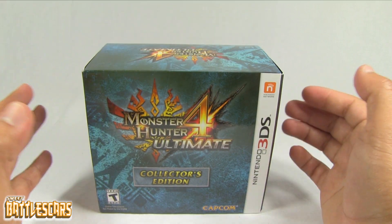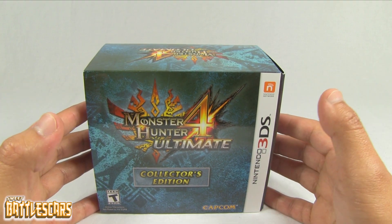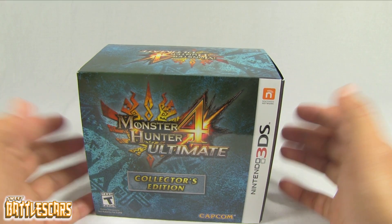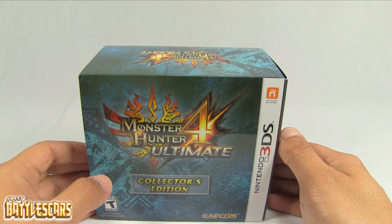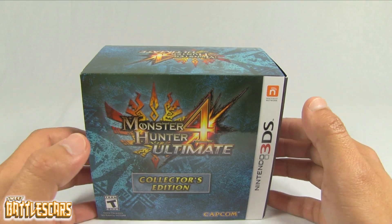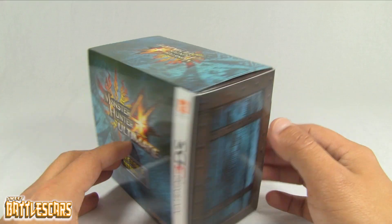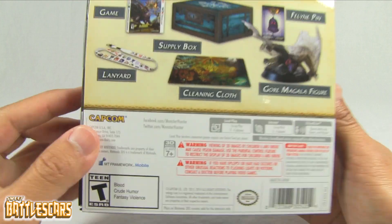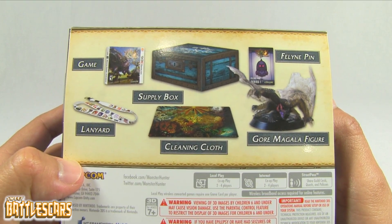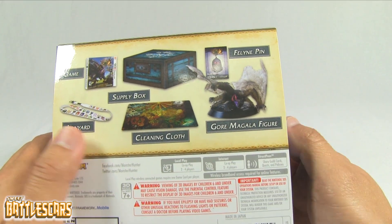I'm very pleased to see that Monster Hunter has gotten a lot of attention recently and it's picking up momentum. I think that's part of the reason why Capcom is now supporting Monster Hunter here in the West, and I think Nintendo has a lot to do with that. The two of them are really pushing this game here in the West, and because of that we've gotten this awesome Collector's Edition.